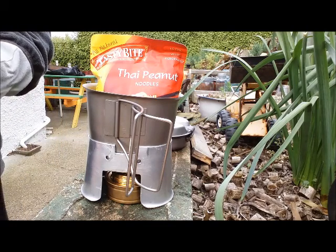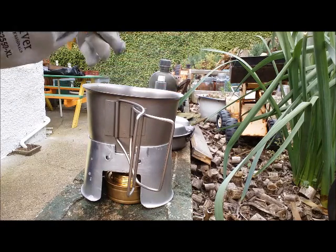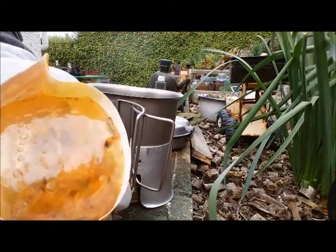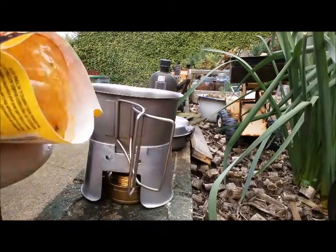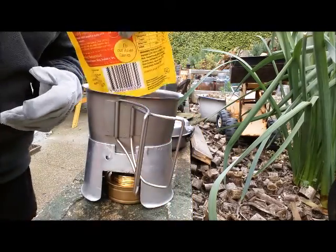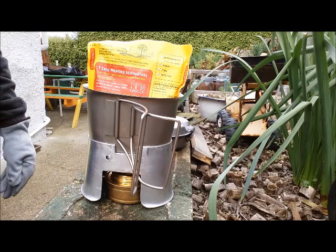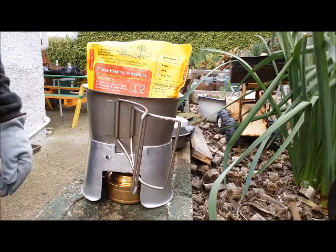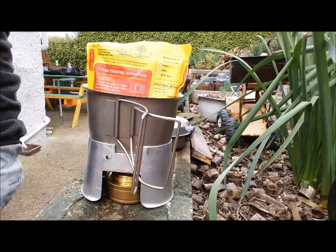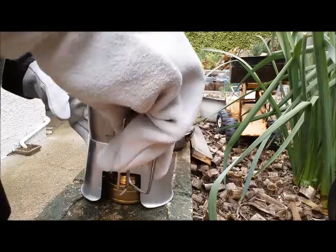I just wanted to see how well these things stood up. This bag has stood up really well — it's got a clear plastic and you can see the contents inside. It hasn't punctured or anything like that, so the bag is of good quality and it's certainly up to it. If you put that in your kit and take it camping, no problem — it's going to survive as well as any MRE or Mountain House, I'd say.